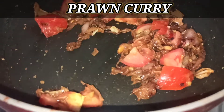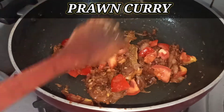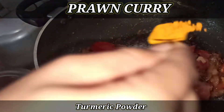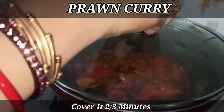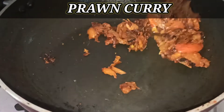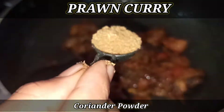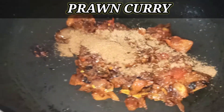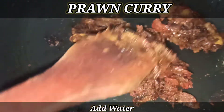Now we take the panel of prawns — add the prawns in. We're going to cook the prawns for a few more minutes. Now we cut the prawns and add them in. Yes, looking good!